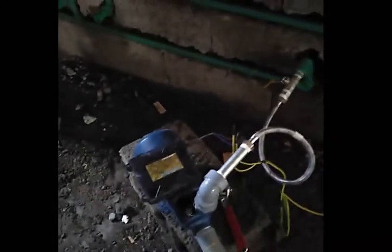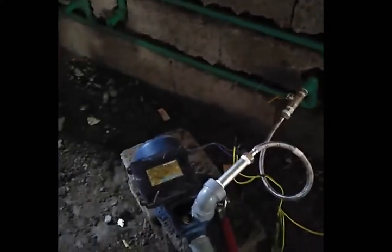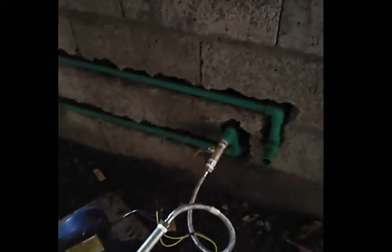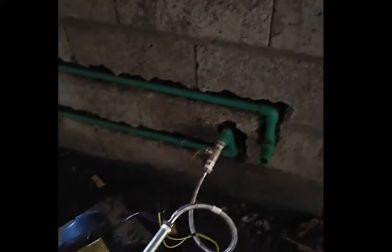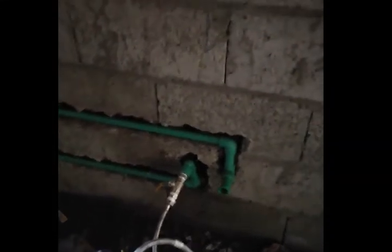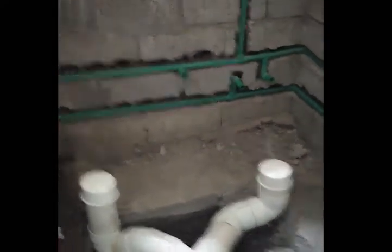We are hydro testing right now, so we are using the water pump to fill in the water for the water heater. Later on we will be putting the pressure gauge there. There are about three bathrooms of typical type for this building.